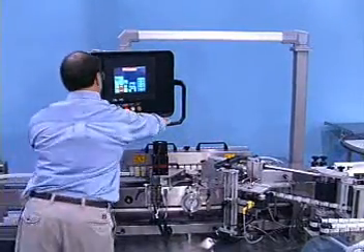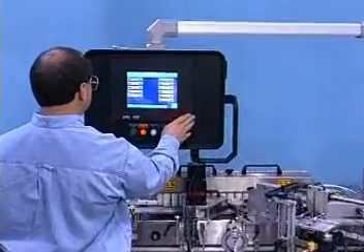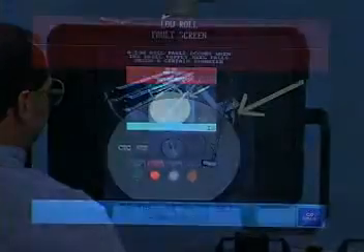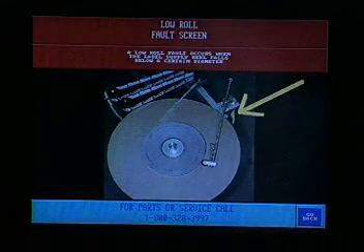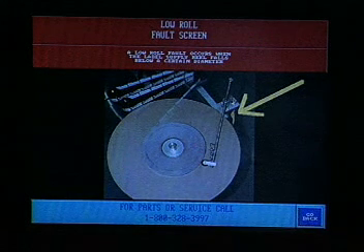The panel contains start, stop, and jog buttons. The touch screen displays the machine status with pictures and diagrams to provide a simple explanation of functions and features. This is an excellent training aid for the inexperienced operator.